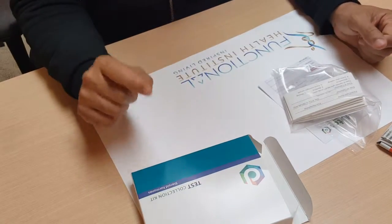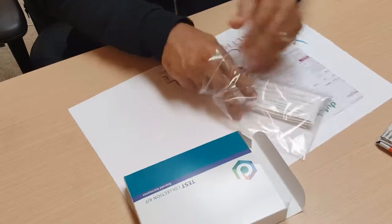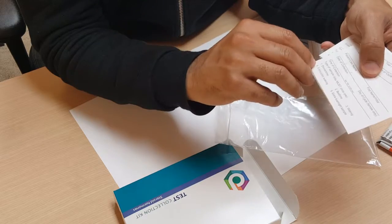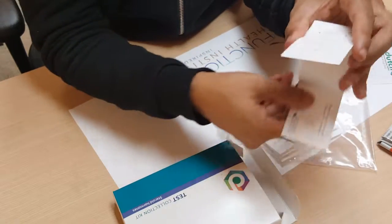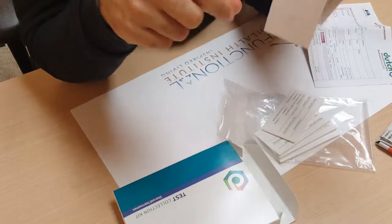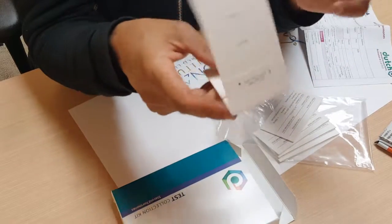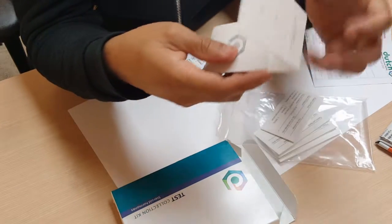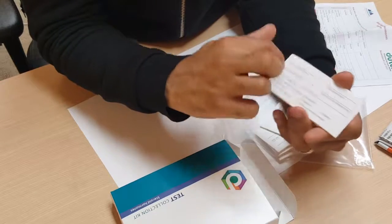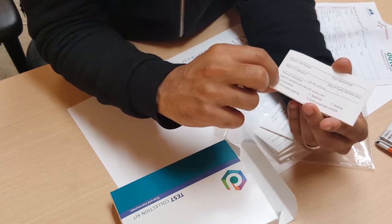Once you've figured out the timing, open this up after filling out all the information. On the back of each piece of paper there is a filter — this is what you can urinate directly on, or you can pee into a clean cup or container and dip the filter paper into it. After each sample, let them dry in the air for 24 hours. Before you do the sample, fill out the information and circle which sample you're doing.